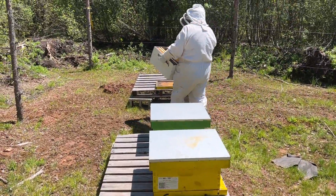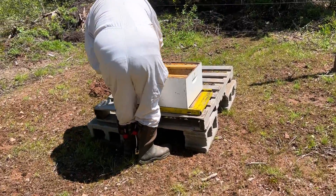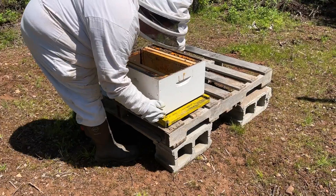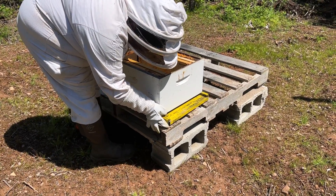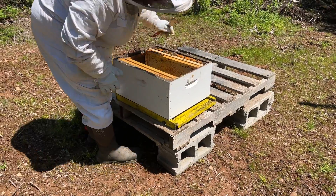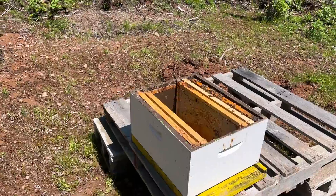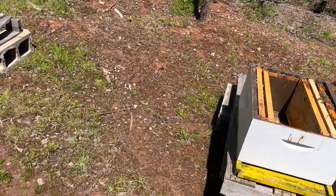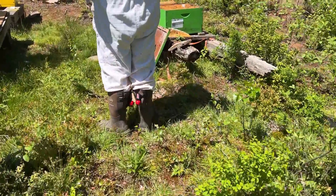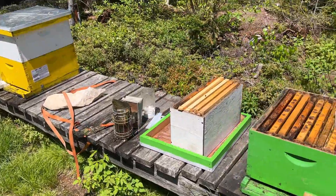We're putting it on the farthest one — I've already put a bottom over there. The bear bell is on. We're going to take that frame that had bees on it and move it over.